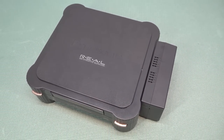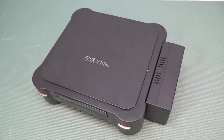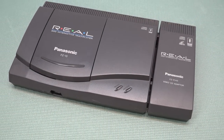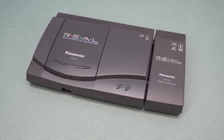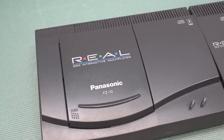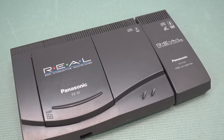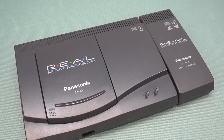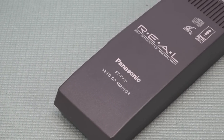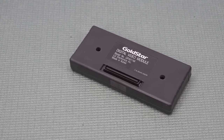The FZ10 VCD add-on looks so much better and more sleek. I personally prefer the FZ10 with the VCD because it looks way better and with the top loader it's also easier to put in your games — open it up, pop them in, and go. For the Gold Star the VCD module was a tiny one you could just click in, which is an improvement over the large FZ1 module.